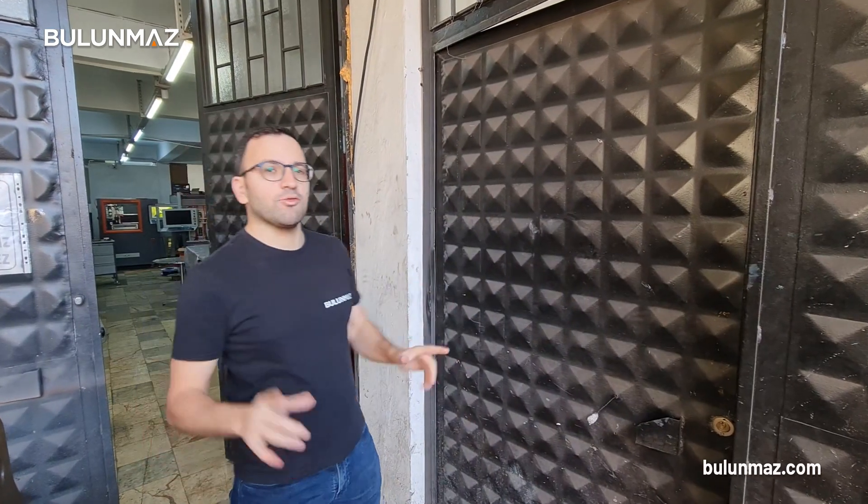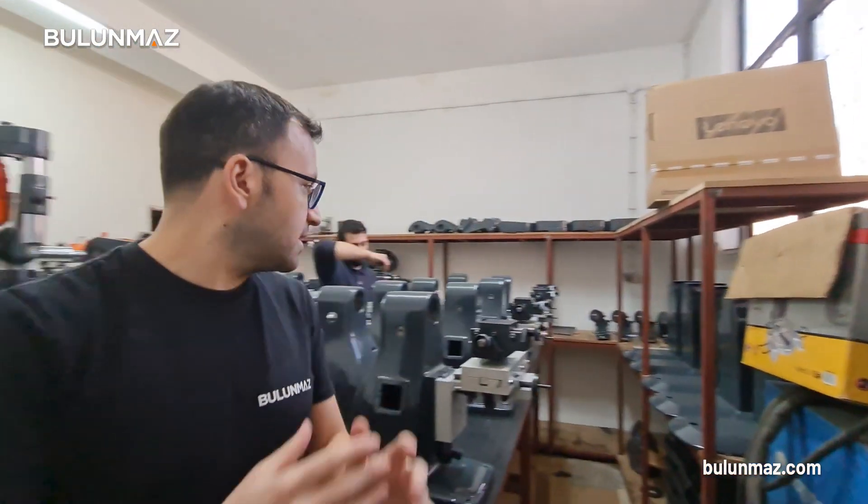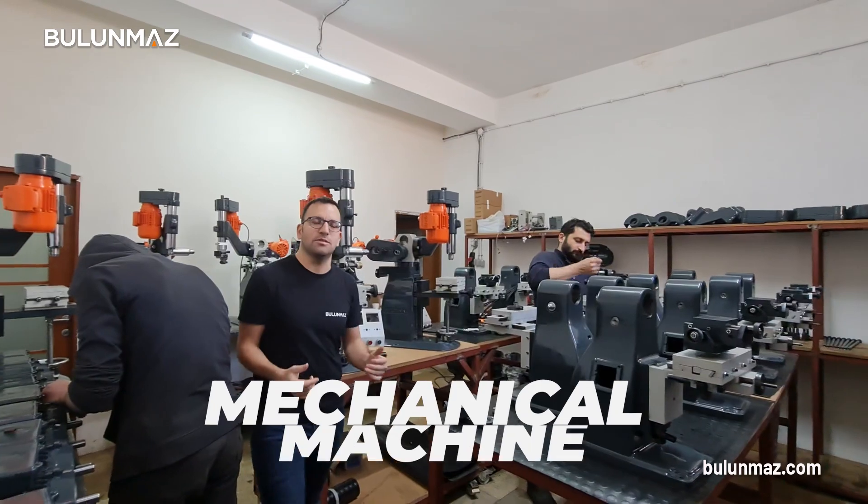Lots of orders and lots of business in our factory, but today our area is the mechanical machine. That's our mechanical machine assembly line. You can see how difficult and how delicate it is to make a production assembly and the final settings of our mechanical machines.